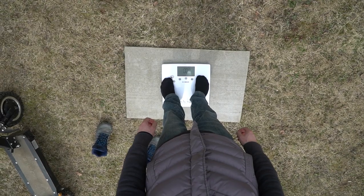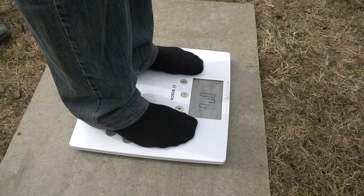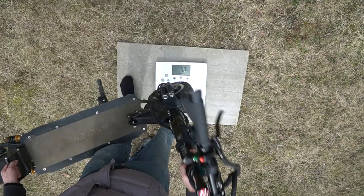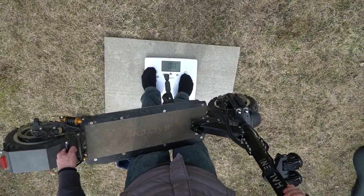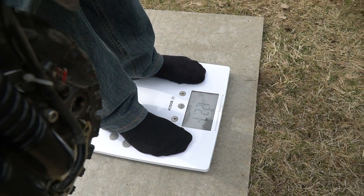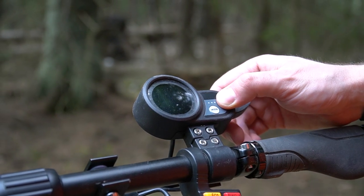Now one of the most important characteristics — weight. To weigh the scooter, firstly I measure myself, then take the scooter in my hands and weigh again. And the result: the weight of the scooter is 38 kilos. Yes, not very light. Well, it is enough of theory — let's move to the practice.